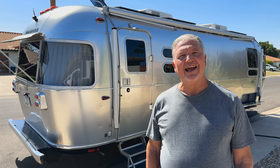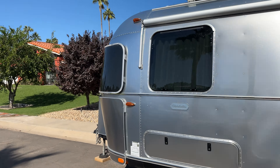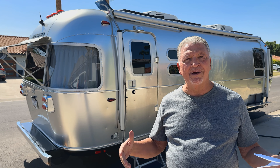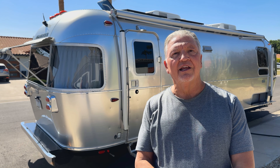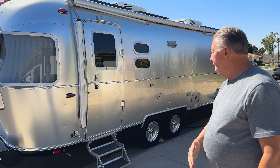Hello, I'm Bob Devers and I want to tell you a little bit about my 2023 Airstream that I have for sale. I'm assuming that people who are interested in Airstream know the basics, so I'm focused on upgrades and mods that I've done that make this particular Airstream unique and, in my opinion, turnkey and ready to go. So let's go through the Airstream.